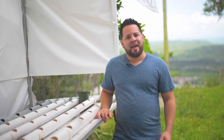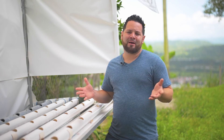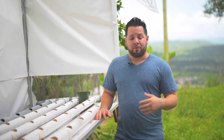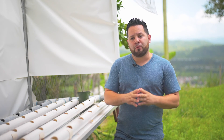Now moving over to our fogponic system — it's been growing. We've had some issues because these were leftover germinated seeds that were left out for almost two weeks without proper water. We just threw them into the fogponic system. Some of them did recover. One of the cilantros has actually transitioned to coriander and started throwing out a little stem that looks like it's going to flower. They're looking green and healthy, which is the most important thing.